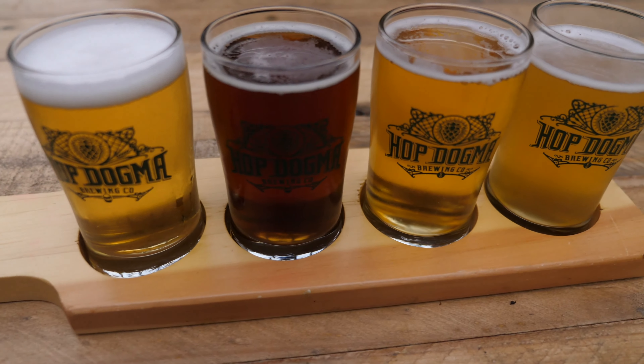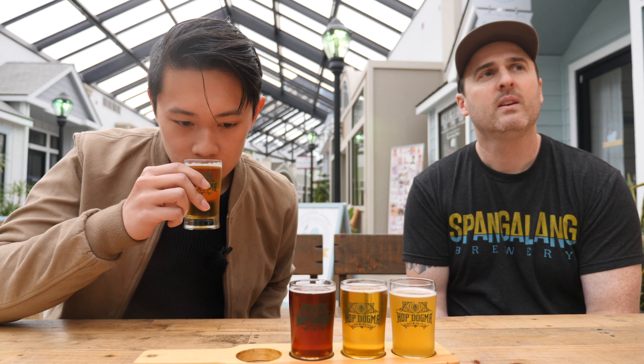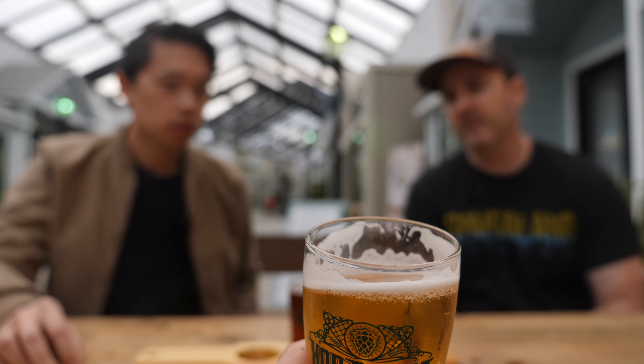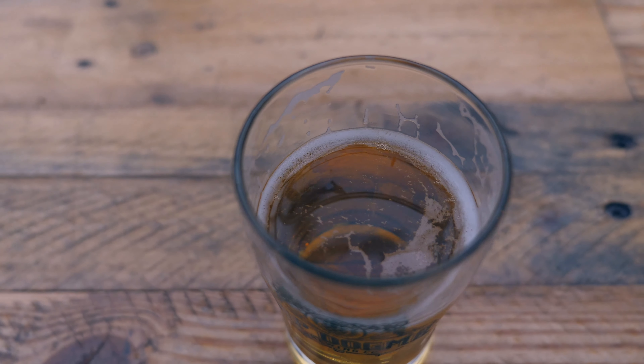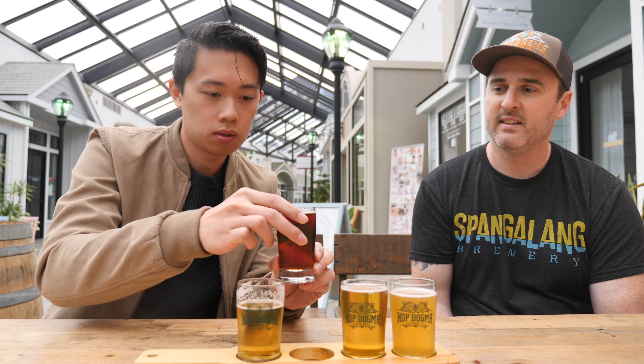I set these up in a particular order for a reason. So this first beer is our Kolsch — it's a really exceptionally light ale. We call it Porch Living because it's just an easy drinking beer. We use a German Pilsner malt in there and we use Tettnang hops. This is a beer that's filtered to be brilliantly clear and crisp. I totally got that easy Porch Living vibe because it's super smooth but actually has flavor.